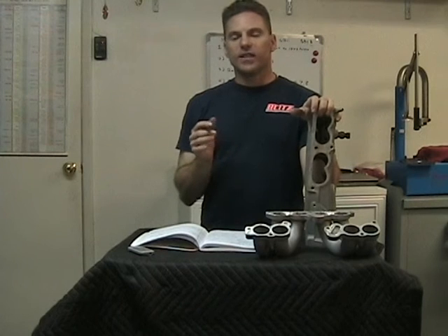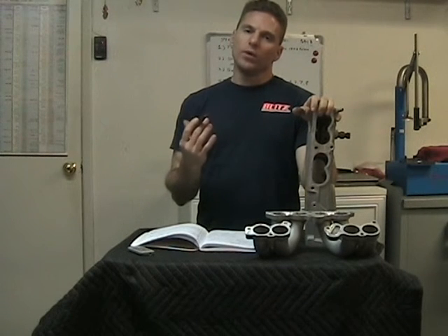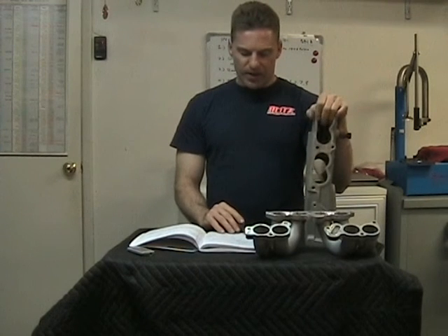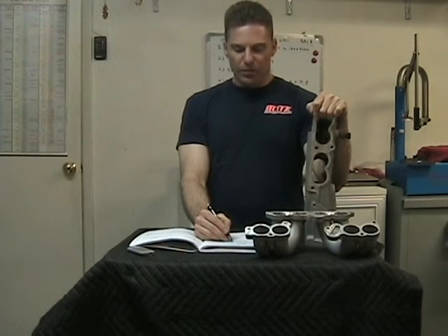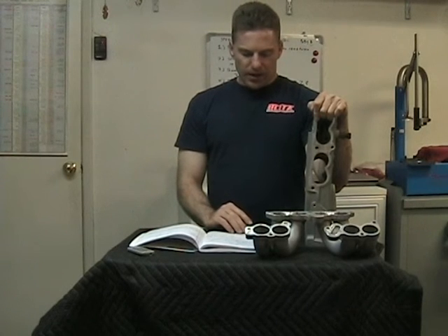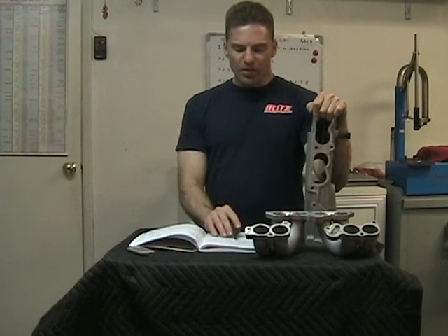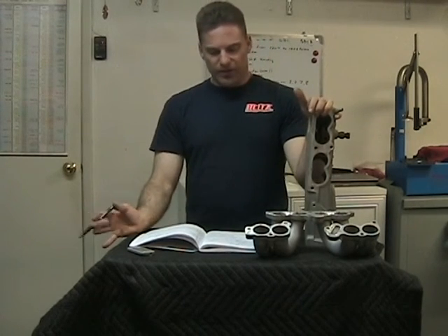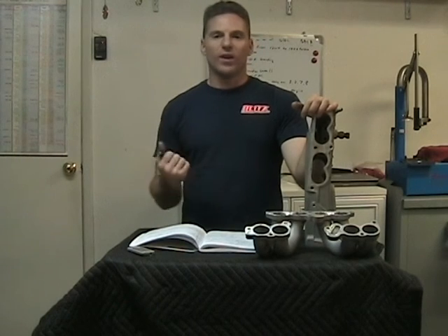Just out of curiosity, I also ran velocity tests to see whether, even if CFM drops, we might be gaining some airspeed. Here are the results: the more stock version on number six flowed at 353 feet per second, while the more modified version on number six flowed at 357 feet per second — pretty much no gain. On number eight, the stock version flowed at 363 feet per second and the modified version at 366 feet per second — a difference of only three feet per second. So right there that tells me we didn't really gain anything: we lost CFM and we're not picking up meaningful velocity either.